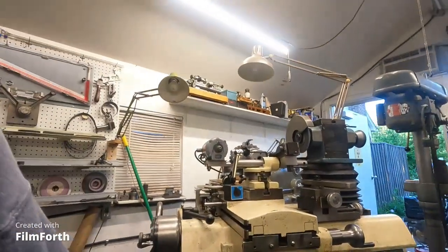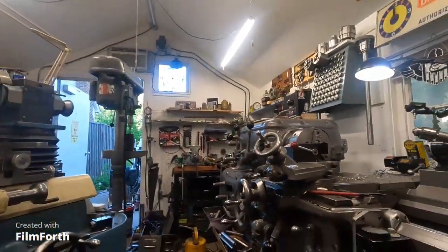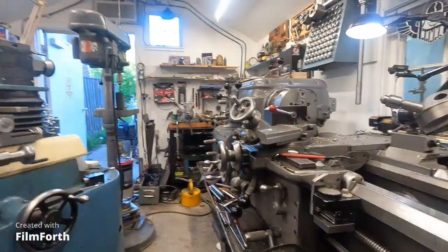One of the advantages the plastic mold guy has is he had a tool and cutter grinder. I don't think I could do what I do nearly as much without that machine — it's really critical. But I don't want to discourage people that don't have one, because if you practice and take the time, you can hand grind tools — it just takes a lot more time and it's hard to be consistent. That's central to getting the most out of all the machines here: the cutter grinder. It only makes sense to have sharp tools to begin with.